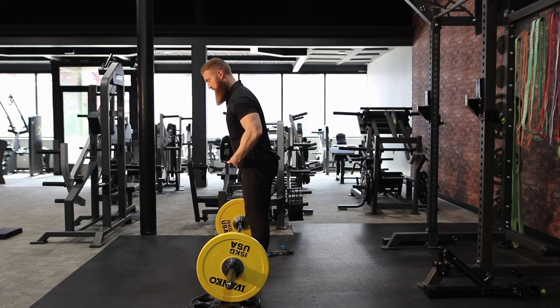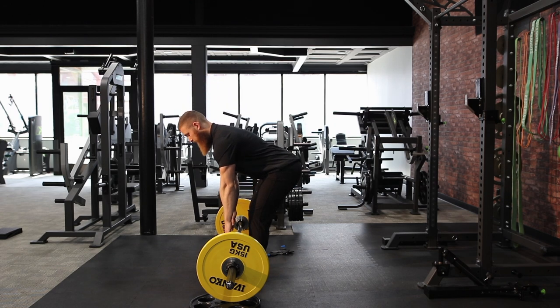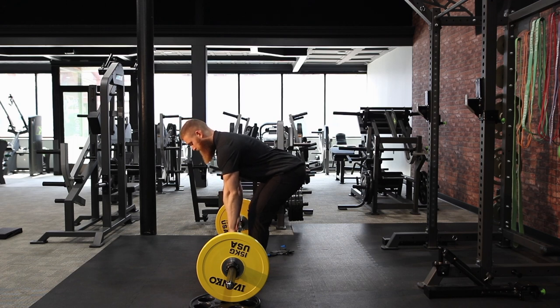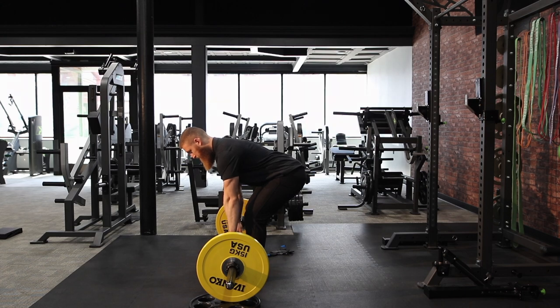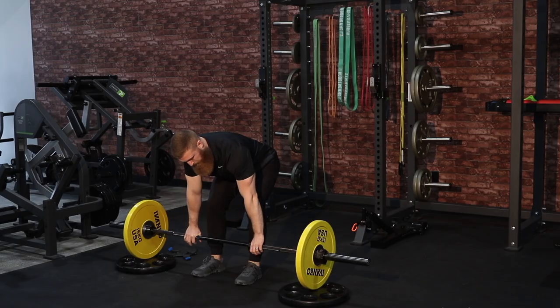Once our feet are set, we're going to start by driving our hips back. As those hips drive back, I just allow my arms to come straight down and let those knees bend. From here I'm in a good position. I've elevated the bar due to my range of motion and now I can grab the bar.